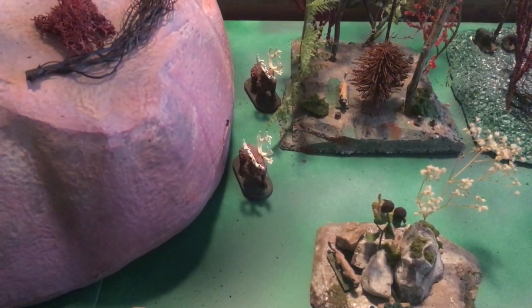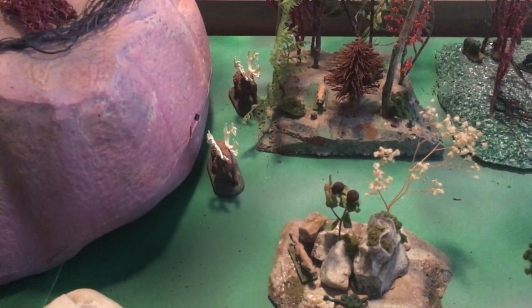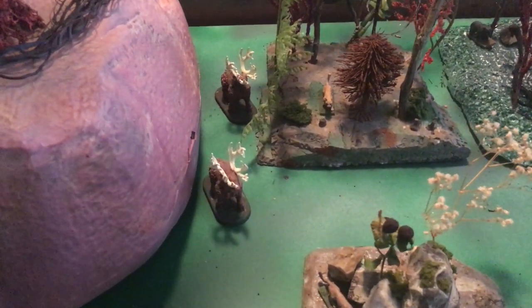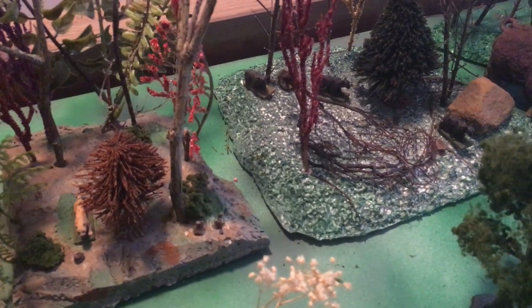I wanted these to represent some ancient extinct moose — the racks aren't right, but it's a representation. There's another cougar, and some bear cubs back here.